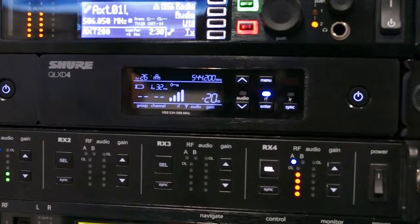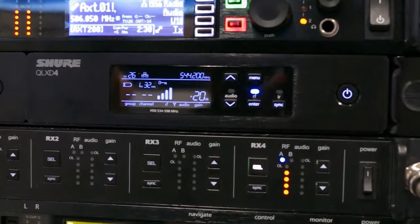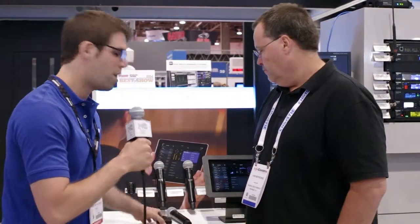Thanks! I'm here to talk about QLXD. QLXD is Shure's brand new digital wireless system launching here at InfoComm 2014. If you're familiar with our ULXD digital wireless system, it's a great comparison because QLXD borrows a lot of the same digital audio and RF platforms. It's a rock solid digital wireless product featuring all-metal construction on body pack and handheld transmitters, with receivers in a single rack receiver form factor.